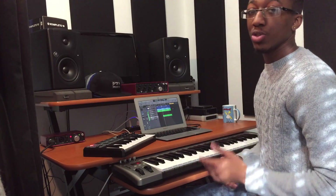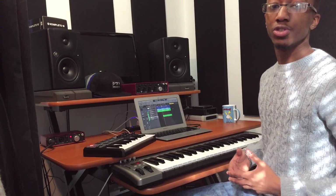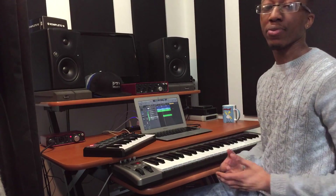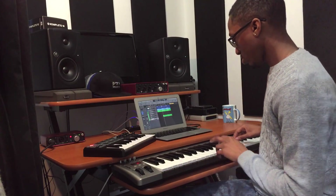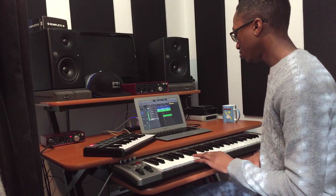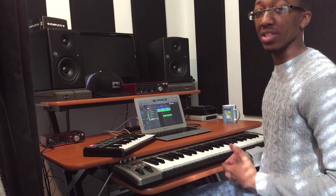Then we move on to the chorus. The chorus has the same instruments, but I introduce some strings and a synth called Sync Bass — just to add some grit to the chorus, some energy. It really energizes this next part of the song.